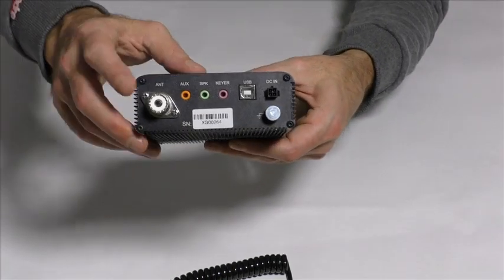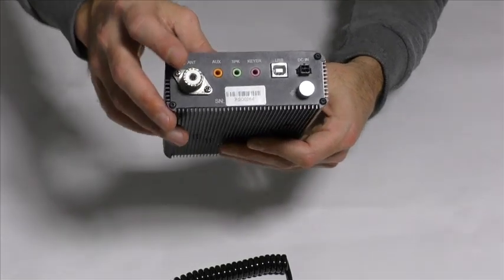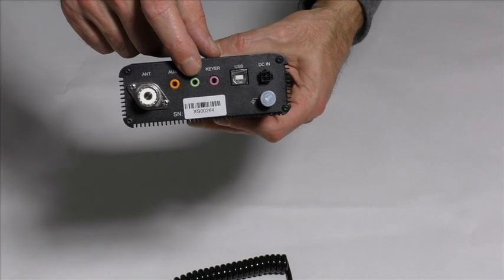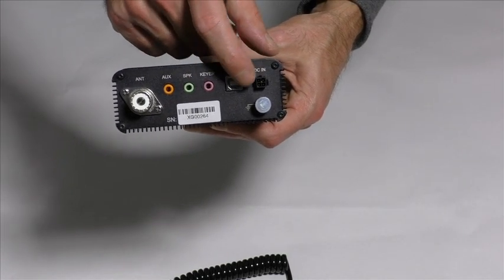The back: antenna socket, and here you can see the loudspeaker socket or headphones socket, USB, power socket and ground.